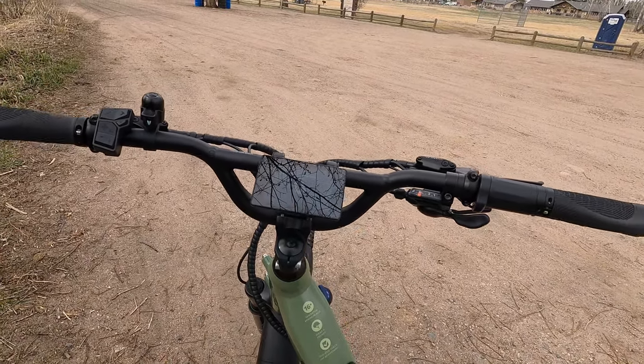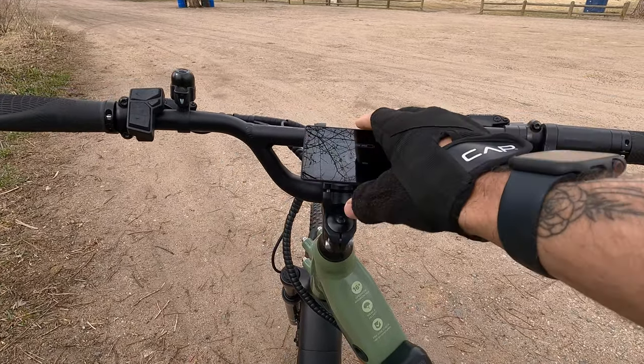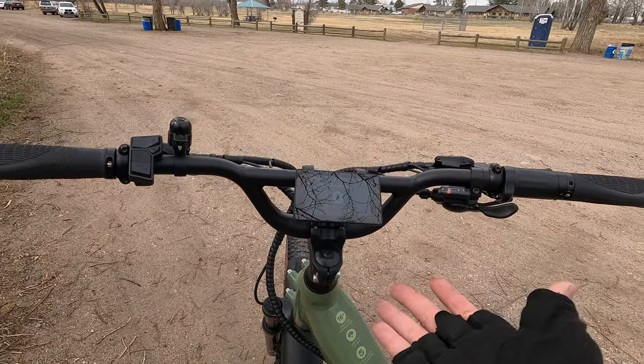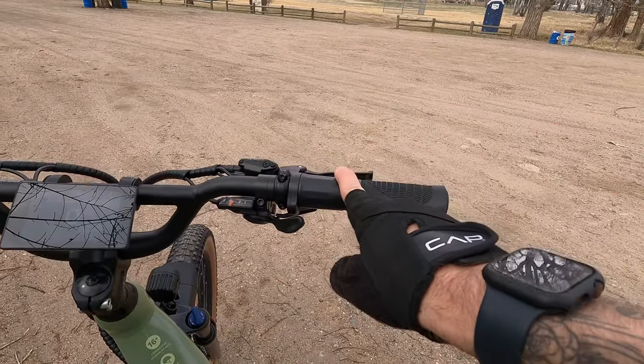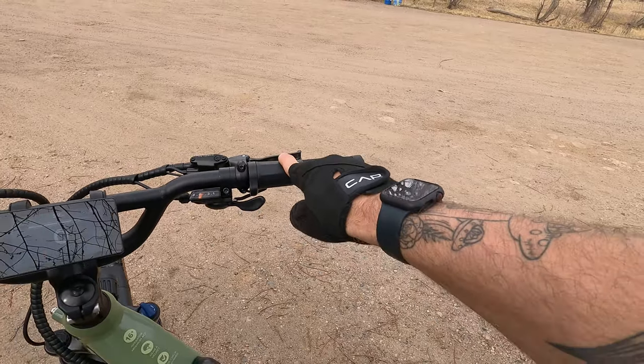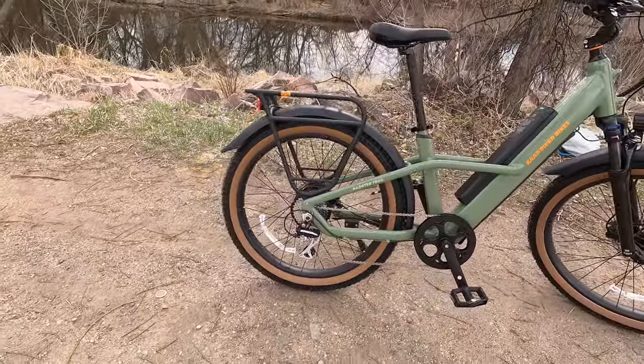The display is mounted low on the handlebars, which I actually like — it protects and shields it. If you wreck on the trail, there's less chance it gets damaged. You've got the half-grip twist throttle on the right. This combined with the torque sensor for pedaling is really the sweet setup for managing assist on an electric bike. The torque sensor is very responsive, very engaging, and encourages fitness. But if there's a day when you need more help and the highest assist level isn't cutting it, you can use the throttle. The throttle is speed-capped at 20 miles per hour — to go the full 28, you have to pedal.